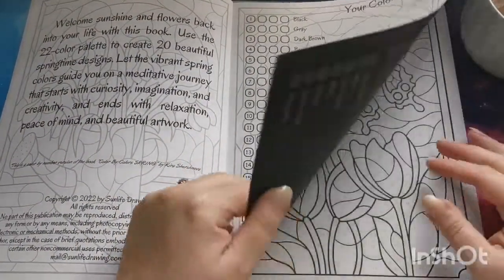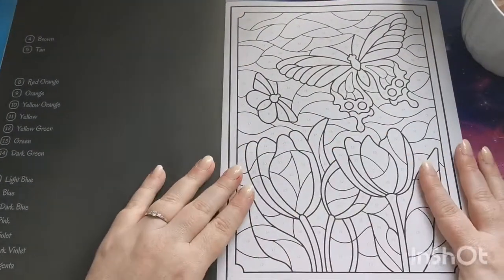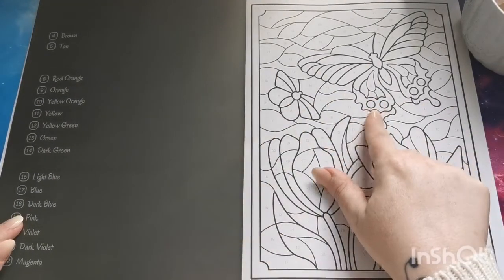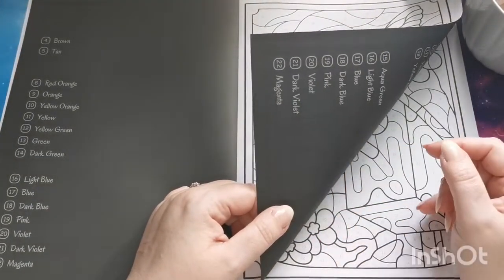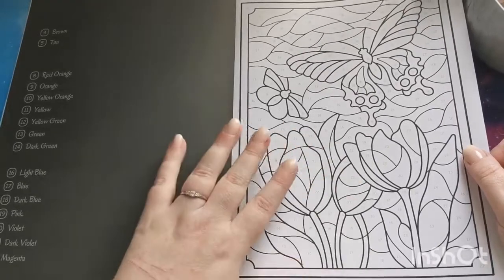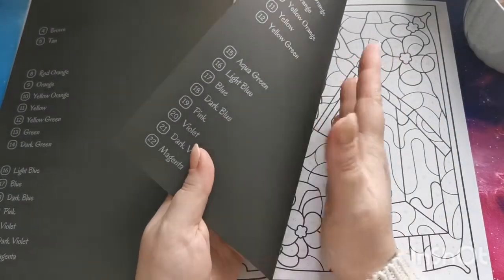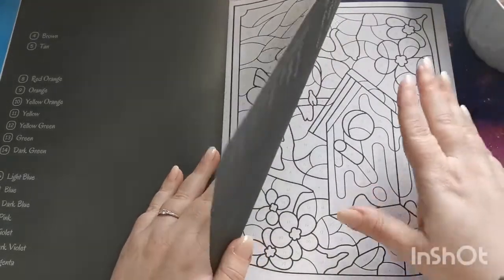If we turn the page and move into our images, you will notice that we have the image here on the right-hand side and then on the left we have the colors listed that we will need for this page. It looks like the reverse of each page has got black printing on it, so because these are single-sided, if you want to use alcohol markers or anything that may bleed through, the black on the reverse just minimizes how much that bleed-through can be seen.